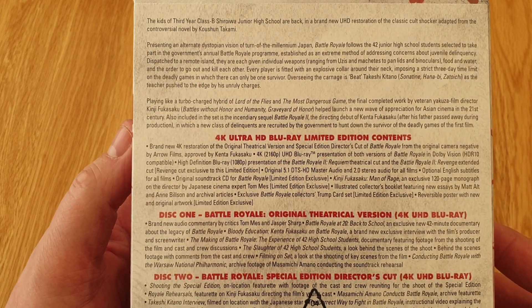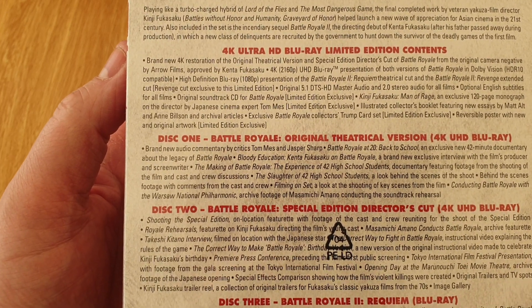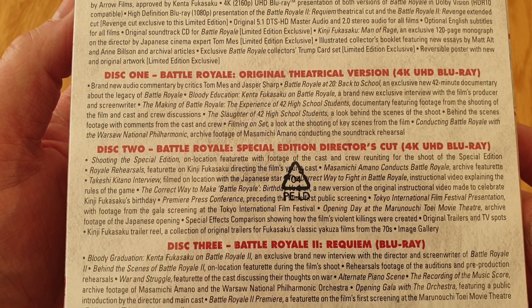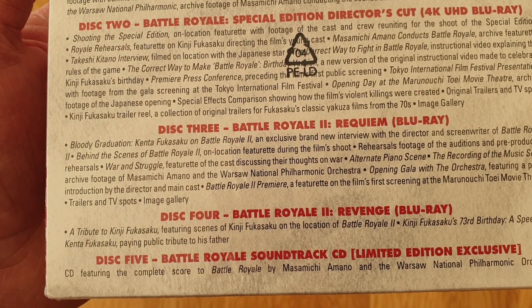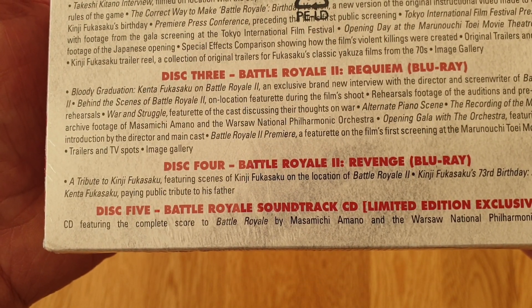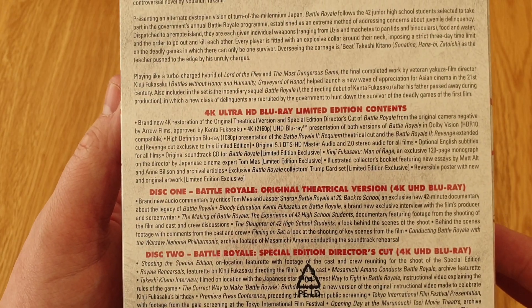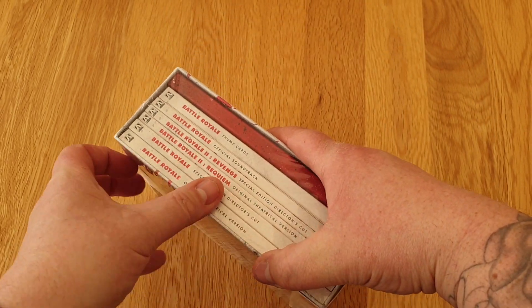It's been out so many times on different editions, and there's the back guys if you want to read it. You've got the original theatrical version in 4K, and the Special Edition Director's Cut as well. Then Disc 3 is Battle Royale 2: Queen, and Disc 4 is Battle Royale 2: Revenge. And then you've got Disc 5, which is a soundtrack - a limited edition to this set. So loads of stuff here. You also get some Top Trump cards.